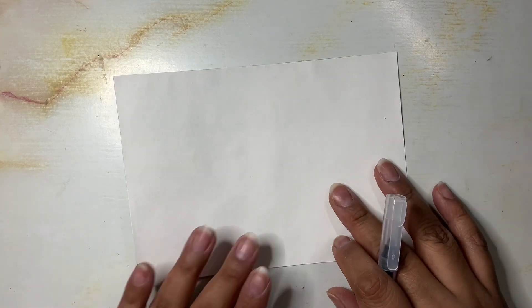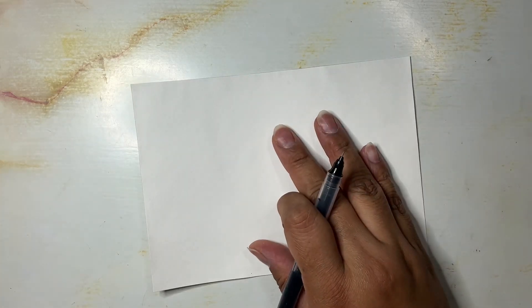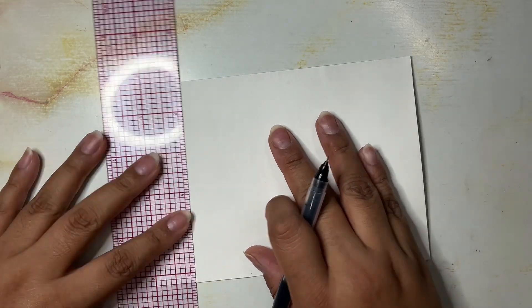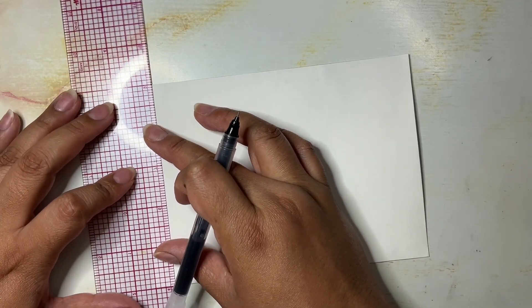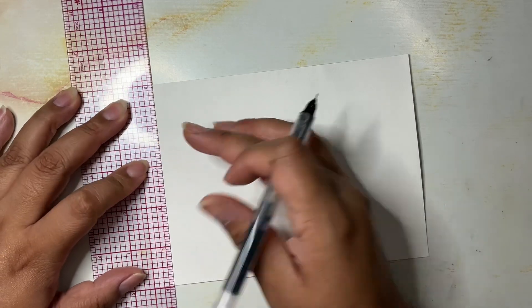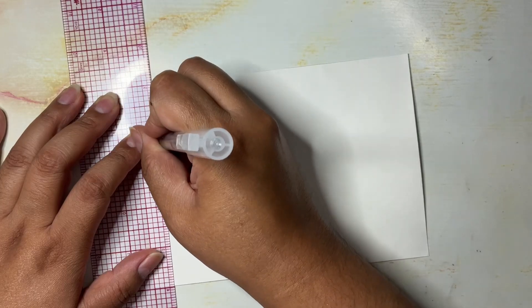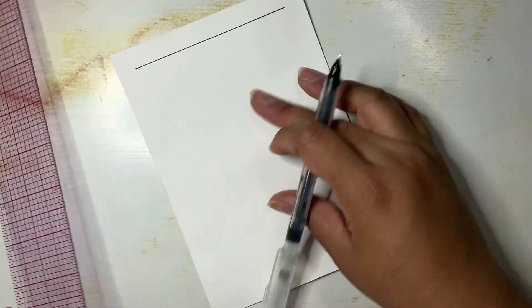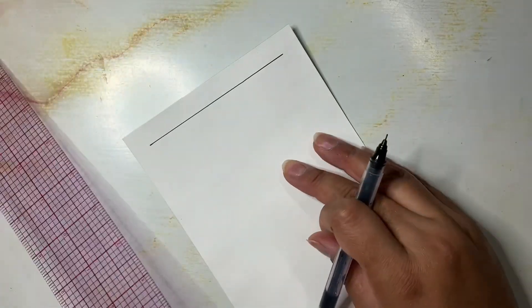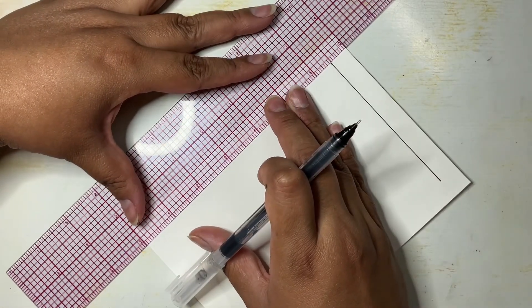To get started, the very first thing I'm going to do is focus on creating a frame, and this is where the ruler is going to come in. Sometimes I do just create my frames freely by hand with a pencil, but for this one I'm trying to create a nice clean frame. I'm also using this opportunity to work slowly, meditate, and just think about things while creating these simple lines.